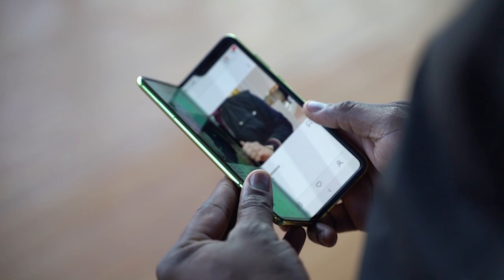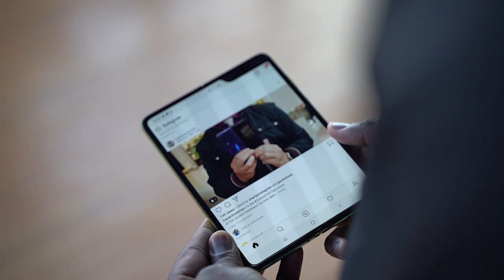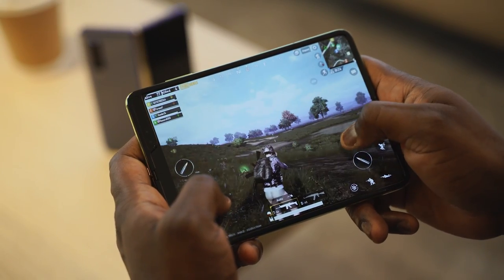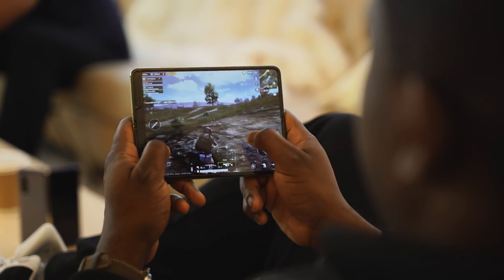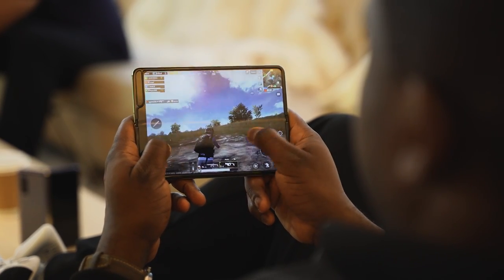The good thing about the Fold is that it folds open to give you a much bigger 7.3-inch continuous display with no split, and your controls are on screen. From my gameplay experience, it feels really nice and comfortable. It's still powered by the Snapdragon 855 with no word on 855+, though 855 is a great processor. It does come with 12 gigs of RAM and UFS 3.0 for faster read and write speeds, which should help your gaming a bit more.